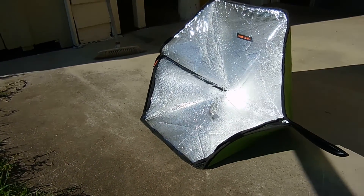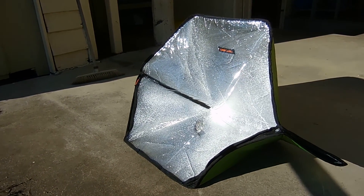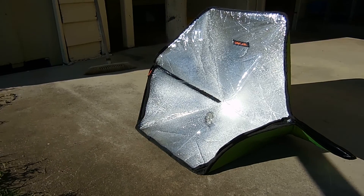We've had the Solar Oven turn up — that's the Sunflare Portable Solar Oven.